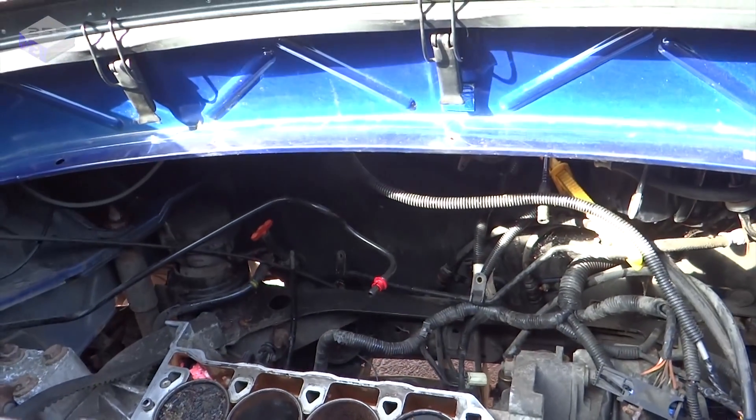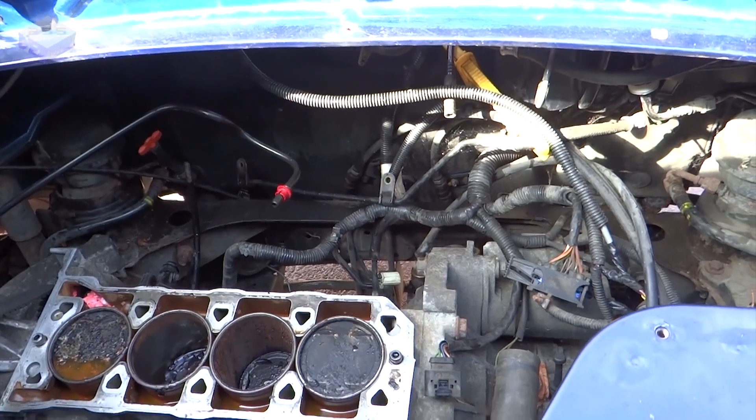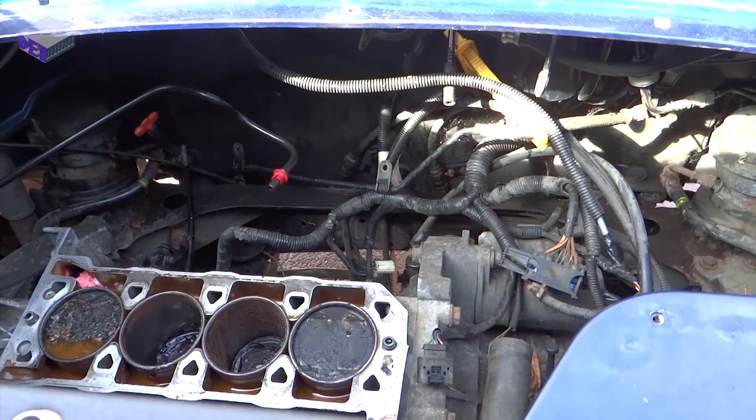So hopefully you'll be able to see where the power unit is going to sit. I've been removing a few bits and pieces out of here. Let's see if I can do a running total of all the bits I'm taking out to see how much lighter the vehicle is going to be.